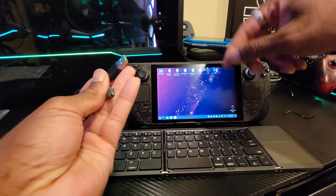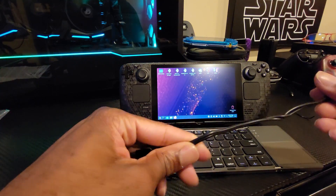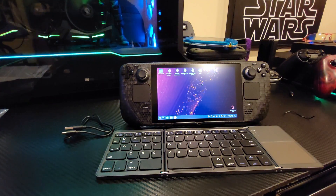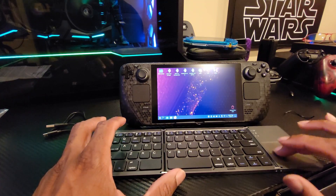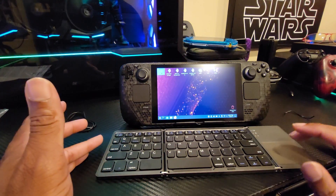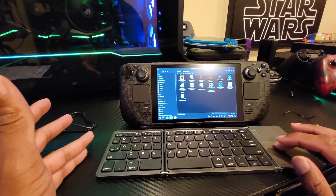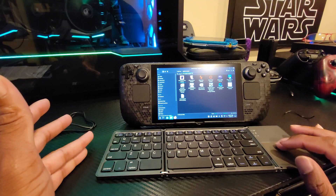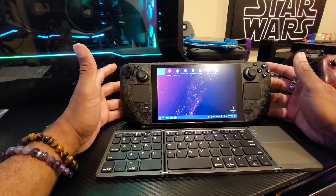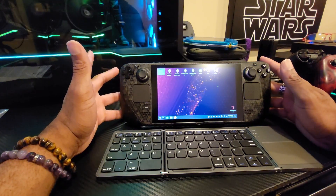Having the option to go USB Type-C to Type-C and charge it from your Steam Deck would have been nice, even though I know the Steam Deck's battery life isn't all that. But anyway — the trackpad does work, and I love that I can just double-click on something easily without a problem.